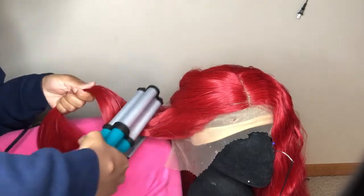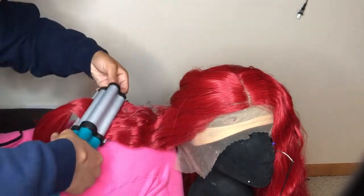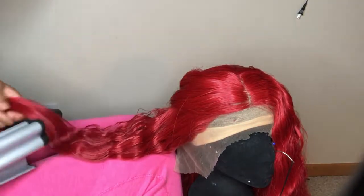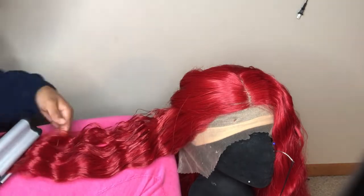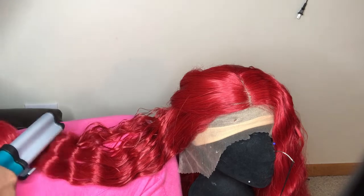I originally started the waver on the lowest setting but that was not working, so I turned it all the way up. It's so weird because even on the highest setting with spritz, the hair did not burn at all whatsoever.